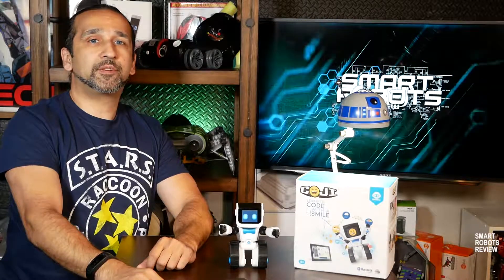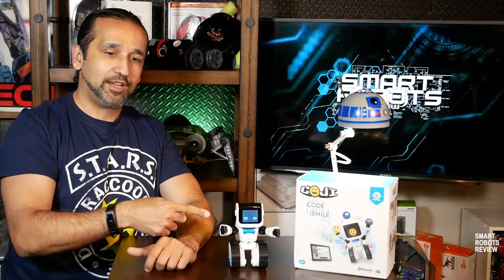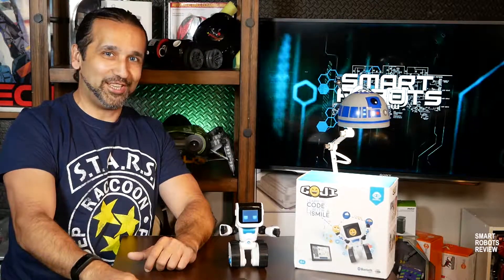Hey everybody, welcome to Smart Robots Review. I'm your host Elias and today we're going to be reviewing Koji.